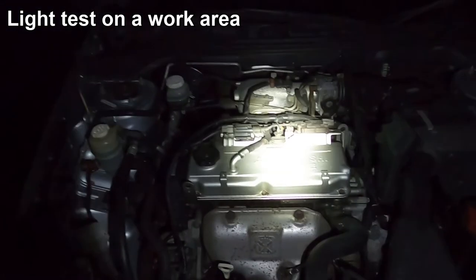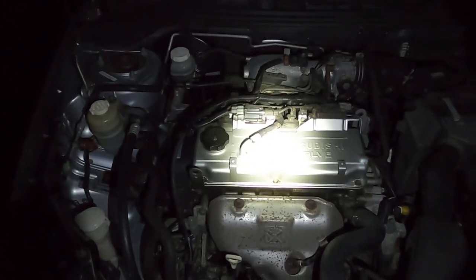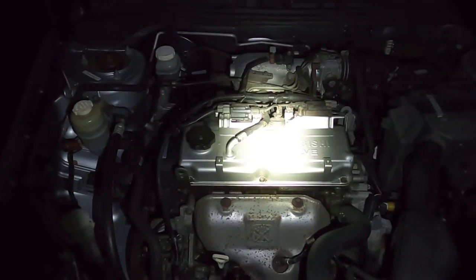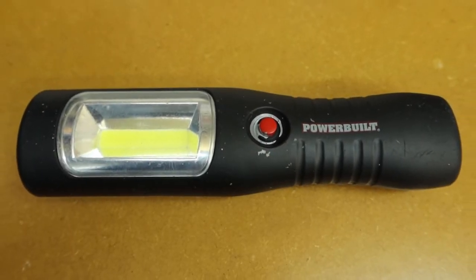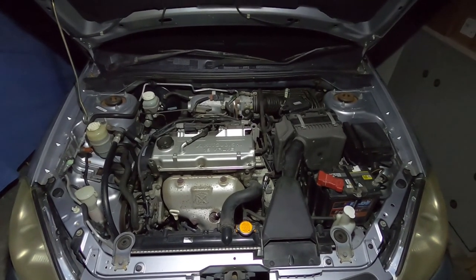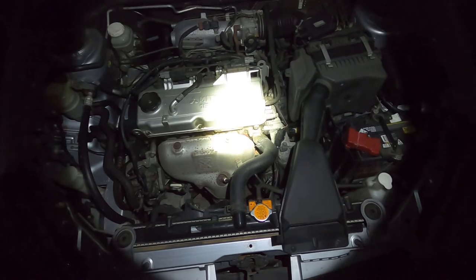Coming over to this car engine bay, I just want to show you the difference between working with a spotlight versus a wide beam. This is the Bosch light on its low setting — and now the high setting. Now I'll swap over to a wide beam work light. Here's an example of a wide beam work light — you can see it lights up more of the work area and you don't get that concentration of light like you do with a spotlight.